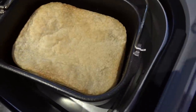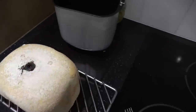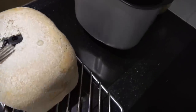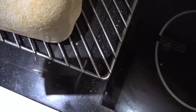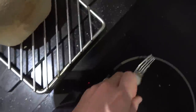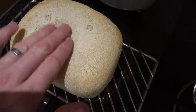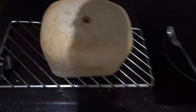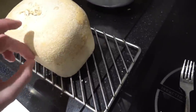It looks deflated. Just like I feel. All is not lost - that was the bottom of the loaf, this is the top of the loaf. But I've got this kneading paddle caught in it which looks a bit greasy. It really is hot. Right - not too much damage. I'm going to let it stand for a bit. I'm not sure how fluffy it's going to be on the inside.